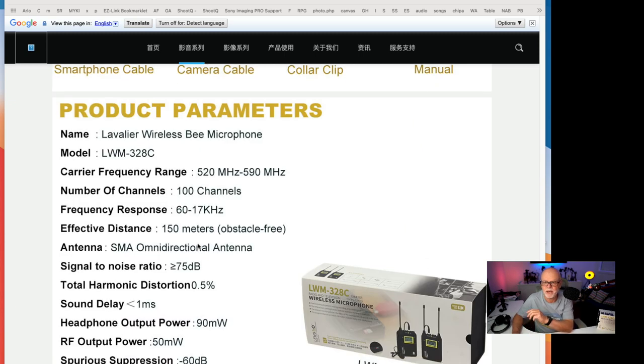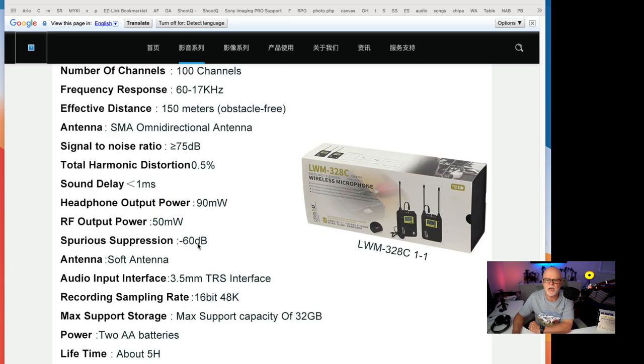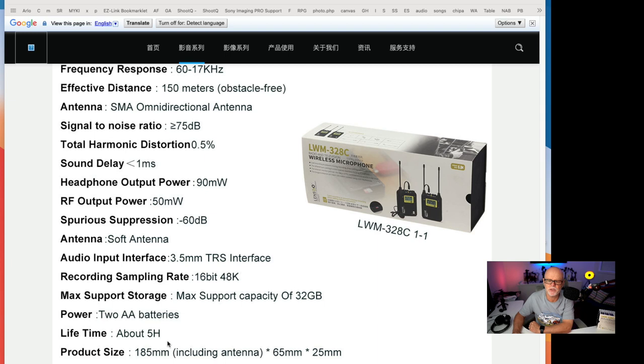To tell you about the specs, I'll leave the link down below so you can have a read. The battery life on two batteries is around about five hours, which is terrific. You can just recharge via a USB battery bank or replace the batteries, which works really nicely.